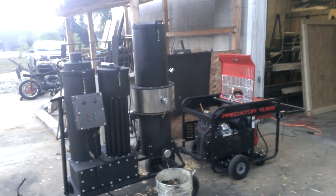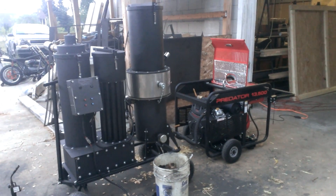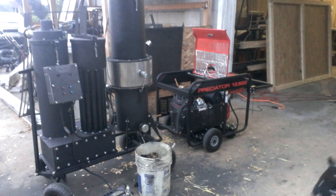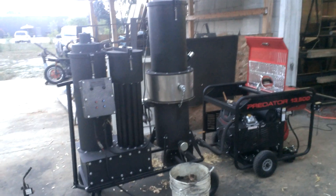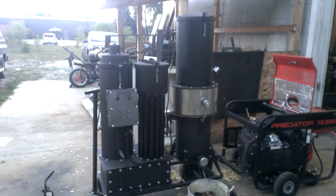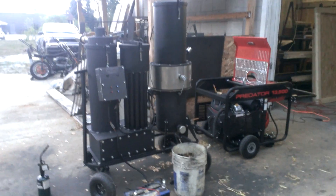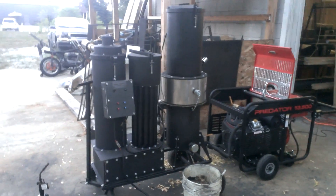We are approaching fall here, so we're getting ready for 2016. A lot's going to change. We're going to roll back the product line to just two machines. We've pretty much figured out where the market is, and this gasifier right here has been our top seller. I really don't see a need to make them smaller. There's really not much you can do with a gasifier that's any smaller than this. This machine is perfect.